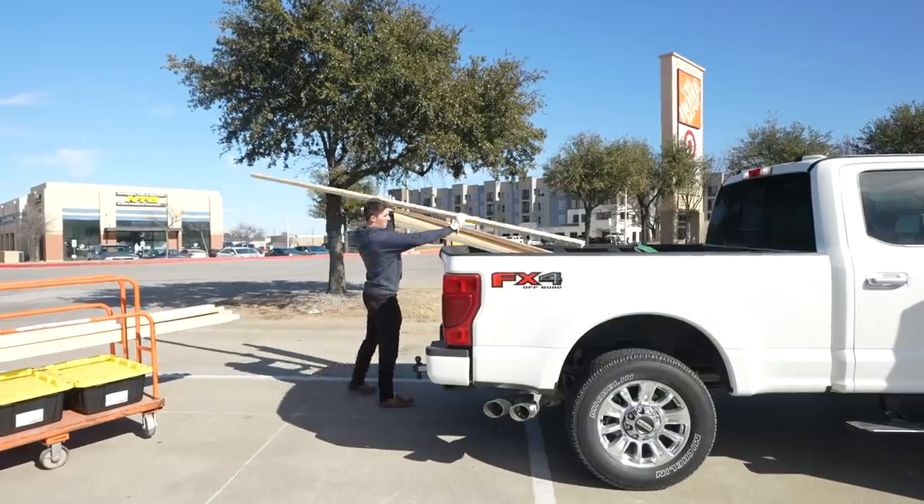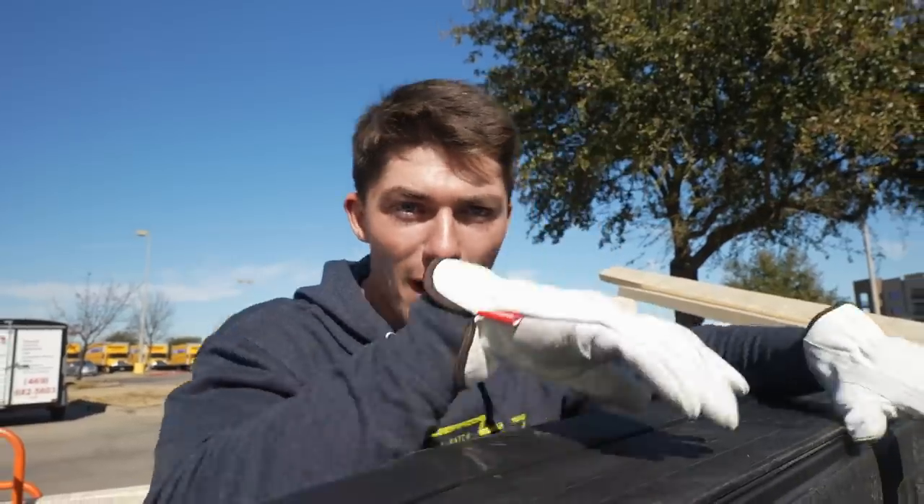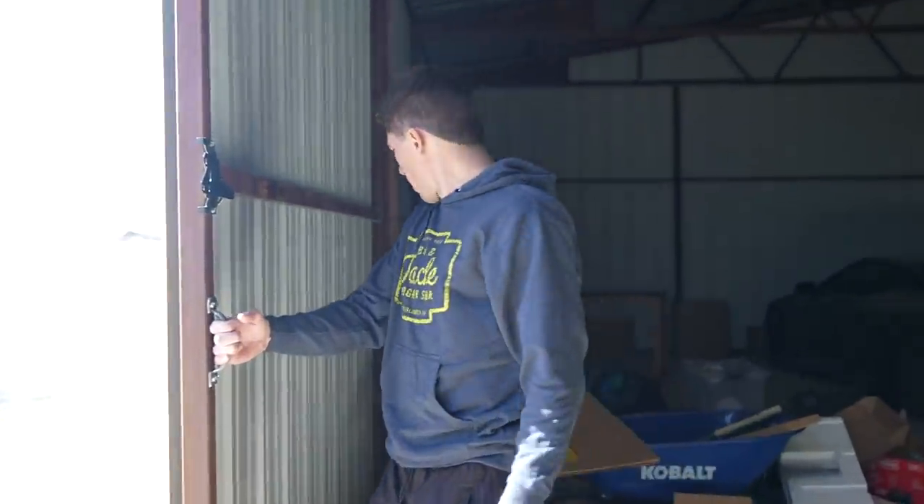The Home Depot run was very stressful but it worked out great — we got the lumber and we got some tools. We're going to see if we can make this happen. Just loading up the truck and we'll meet you guys back at the rig ranch.